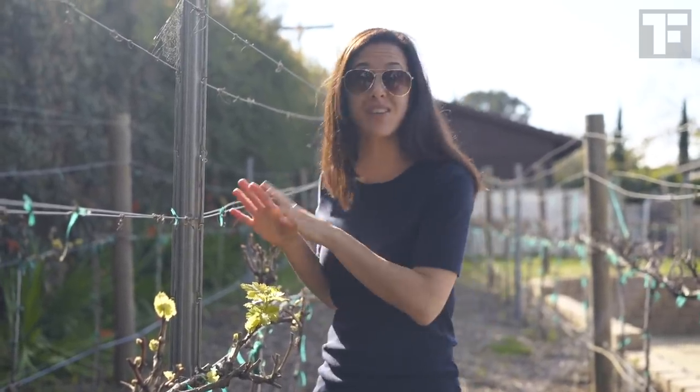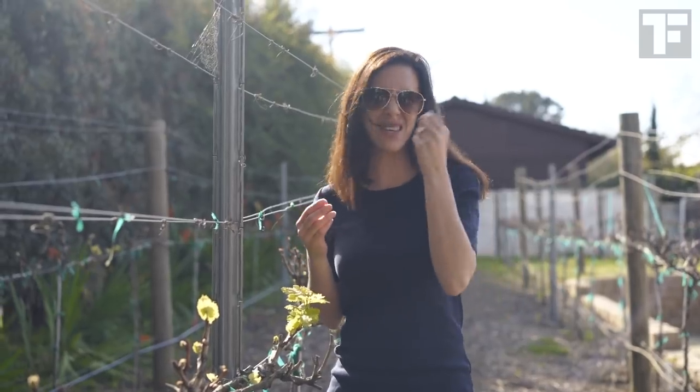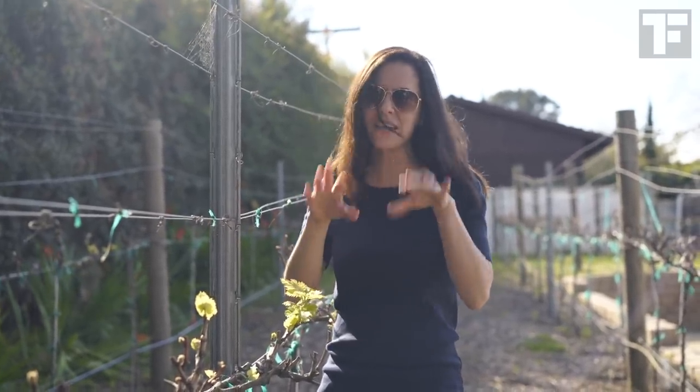These vines are called Tempranillo, which is a Spanish variety traditionally used for blending in wine. So these are not table grapes — their skins are a bit too thick and chewy, and you don't really want to eat these.